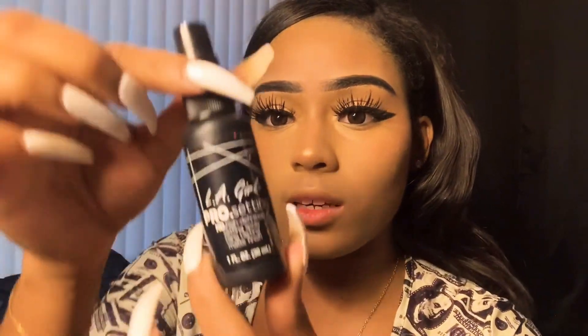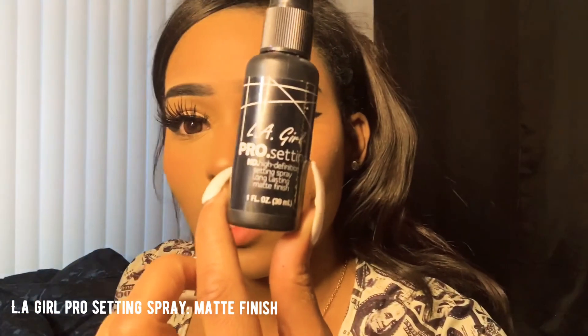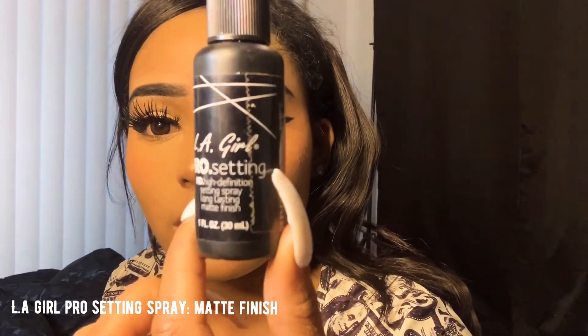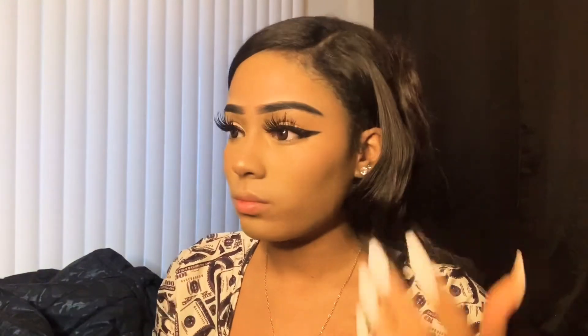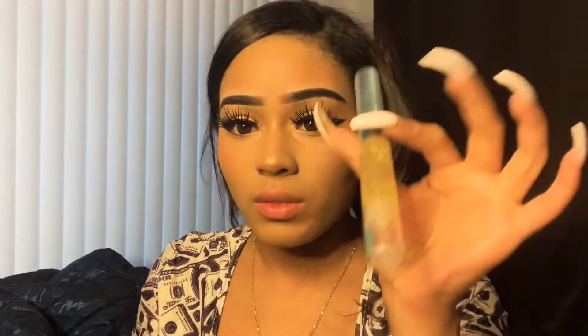Then I'm going to spray my face with this LA Girl Pro Setting HD High Definition Setting Spray long lasting matte finish. Oh wait — this is matte finish and I need a dewy finish. I'm going to have to buy some dewy. Now this other product — I forgot what this is called, I'm going to have to figure it out. It moisturizes your lips — the name came off, but this stuff is amazing.